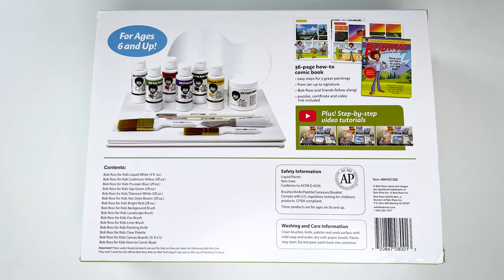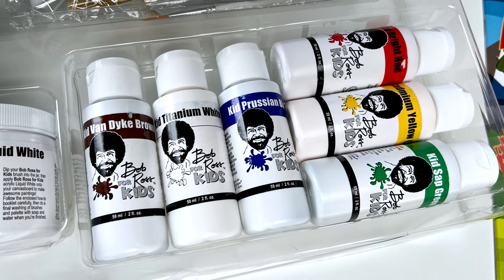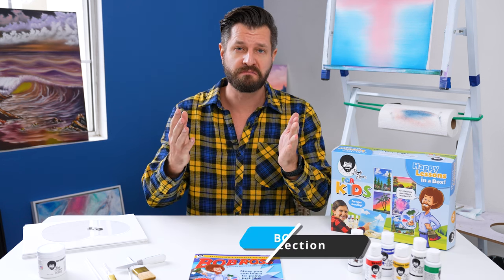Kids are going to rub paint on their clothes. While the Bob Ross acrylic paint set is water soluble and easy to clean up, some of the paints can stain clothes. So make sure you use clothes you don't care about.